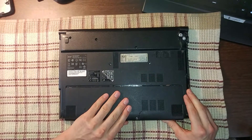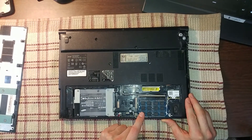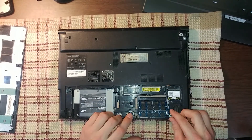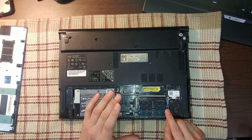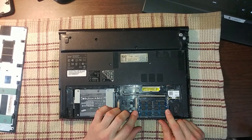Now let's go ahead and pull off this bottom cover — as we can see, we get access to the RAM compartment as well as the hard drive compartment. We're going to be changing RAM and it's pretty simple, but you want to make sure it's locked in properly so the computer will see the RAM correctly and you're going to get full performance out of your RAM.